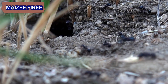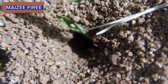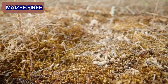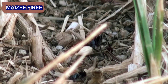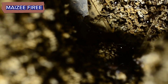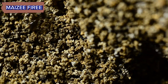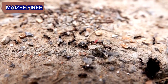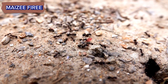Steps to make an anthill. Step 1: Prepare the container. Clean your container thoroughly and make sure it's dry before proceeding. Step 2: Create the base. Fill the bottom of the container with a layer of sand or soil. The depth of this layer will depend on the size of your container and the type of ants you have. For most species, a layer of about 2-3 inches should be sufficient.